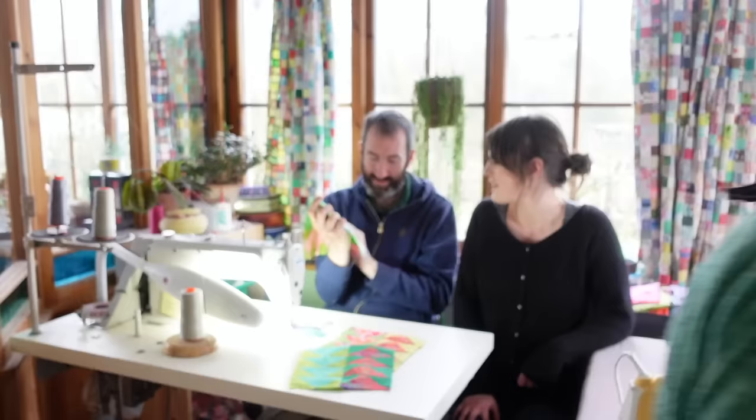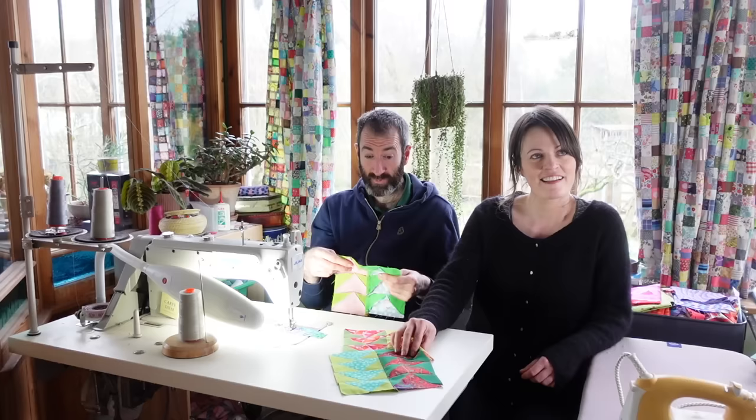Right, I'm going to give you some more to sew together. And this time, these are going to go short way along. So this time, you're sewing along there.